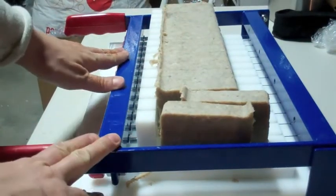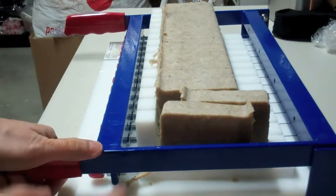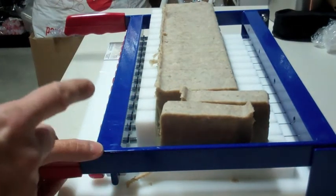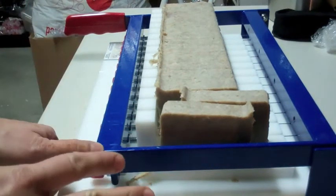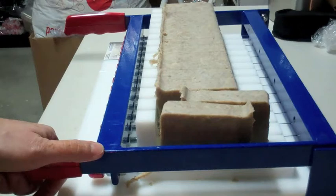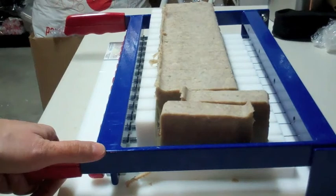The website is SoapEquipment.com. If you're really into soap making, this is an amazing cutter and it has a very good guarantee on it. I'm really happy that we purchased this because it was definitely something that we needed. I hope that you'll give it a try and check them out. All right guys, have a good week.